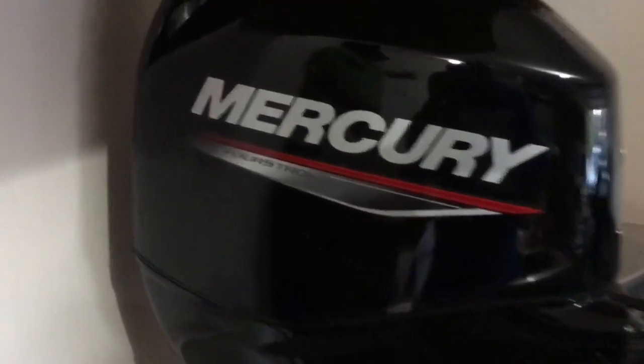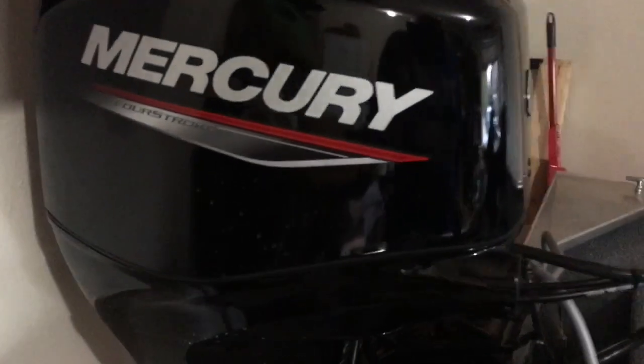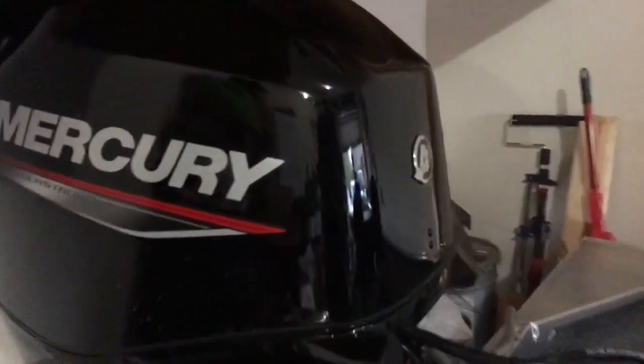This boat comes with a four-stroke 50-horsepower motor by Mercury. I've had it out on the water for a little bit — it's plenty for everything I need to do. Last year they had a 40 on it; this year they've done the 50.